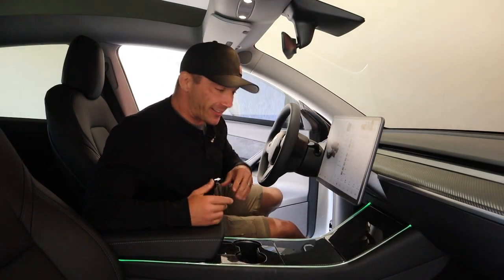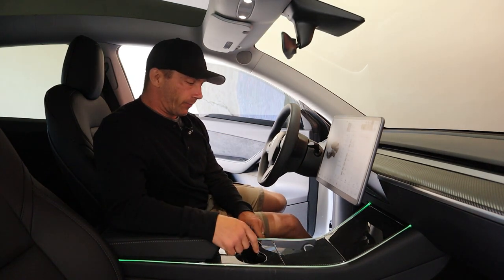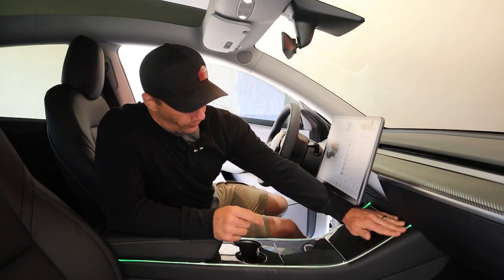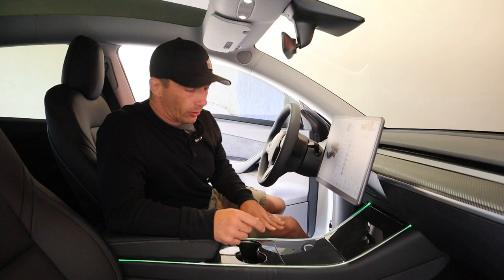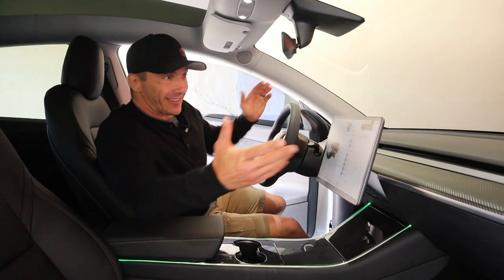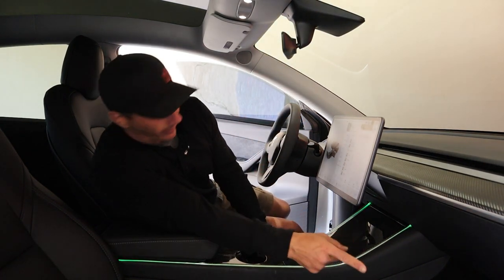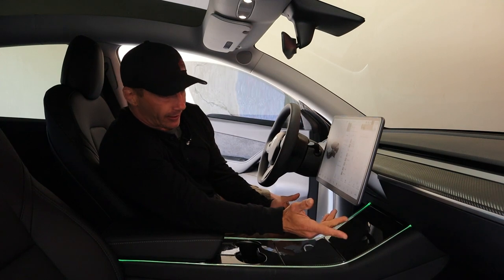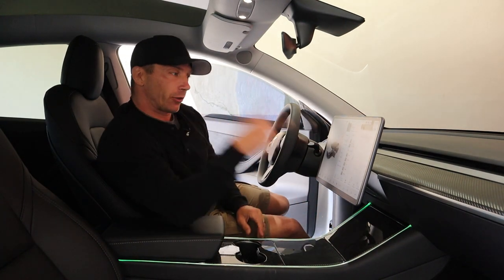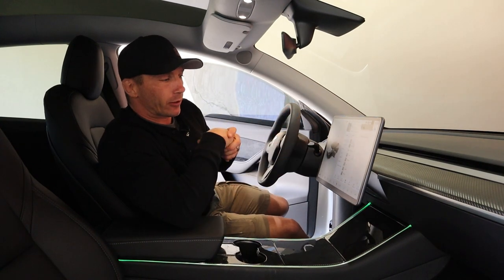Now we're in the vehicle. One of the things I upgraded on my Model Y is this cool green light in the console — I really like it. I never change the color because green car, I like green. Maybe I'll put some lights in the footwells at some point; the ambient lights in the vehicle aren't very bright. I'll move the camera so you guys can see how all the display stuff works.